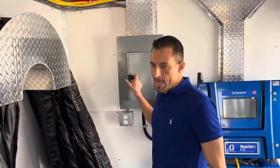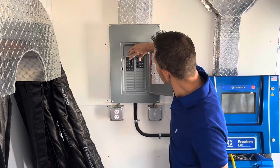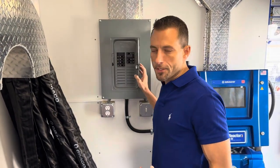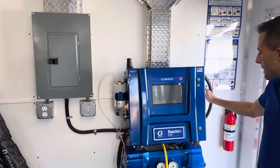Now our generator just kicked on and we can turn on all of our breakers. The compressor is full of air so it just kicked on. We can turn on our reactor right here.